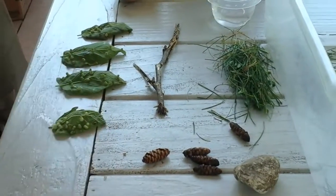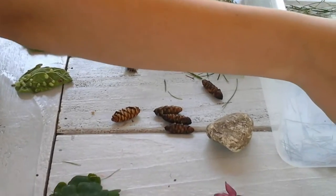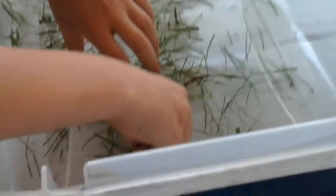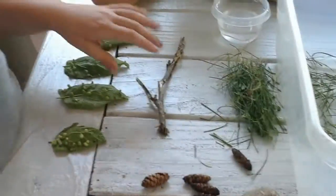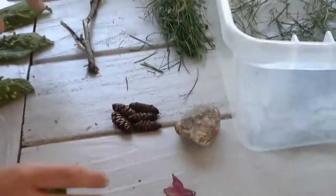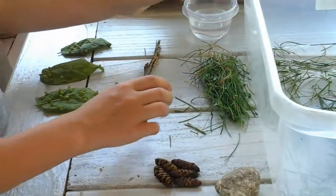Hi everybody, it's me again and today we are making caterpillar habitats. We already put the bedding in and so we have some pine cones, a rock, a flower, some leaves, the eggs, a stick and water.